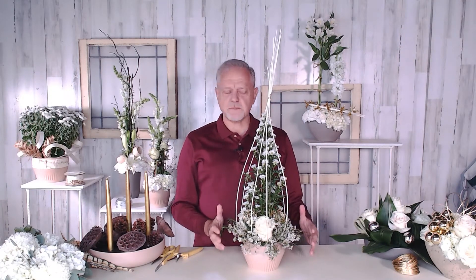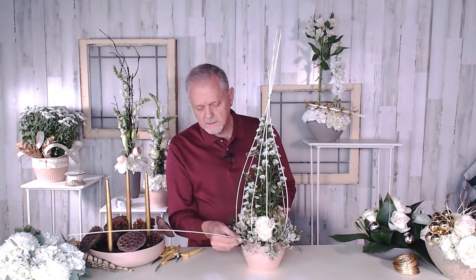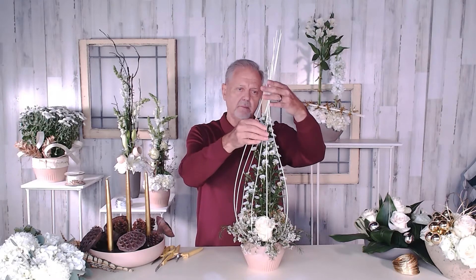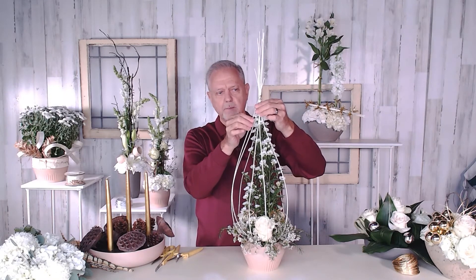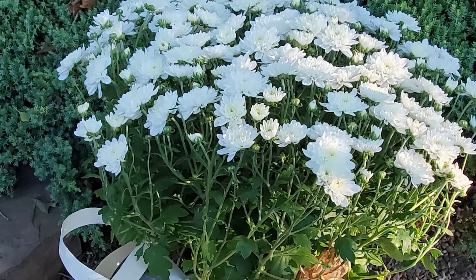Then the fun part is making this kind of modern Christmas tree look. I used Mitalino and put that into the foam — I put several of them in and they stuck out like a big spider. Then I grabbed them, bent them up, and tied them off with some of the gold metallic bind wire. You can see how fun that is and what a good look it creates. Something different — that's what I'm encouraging you to try.